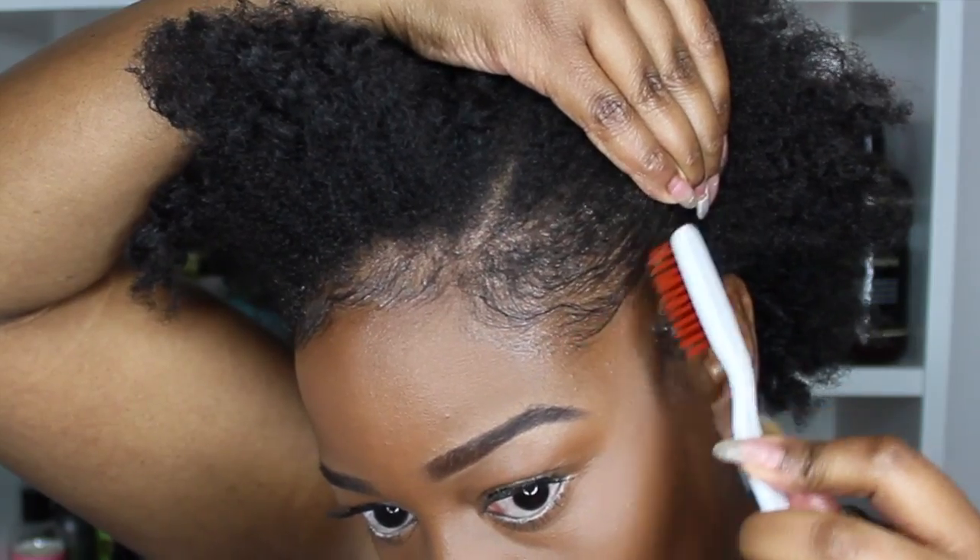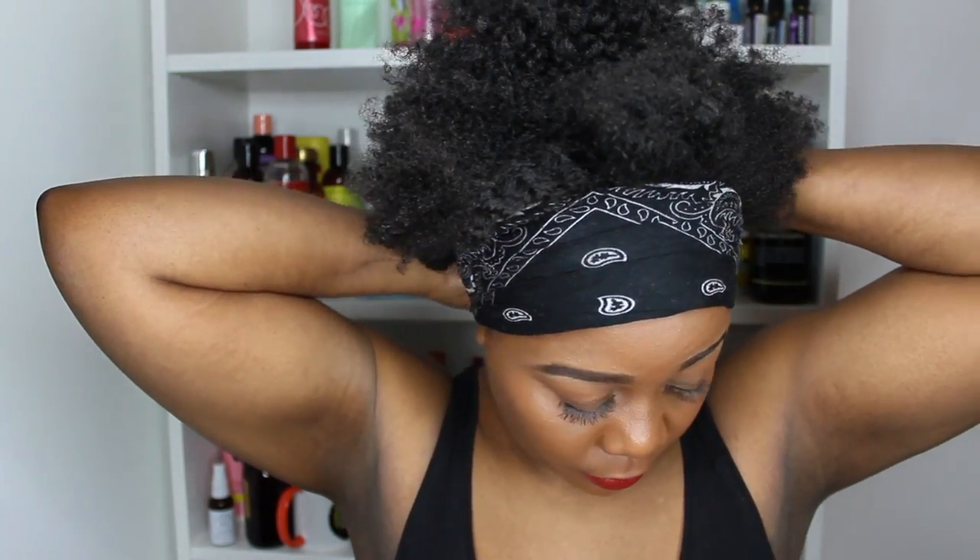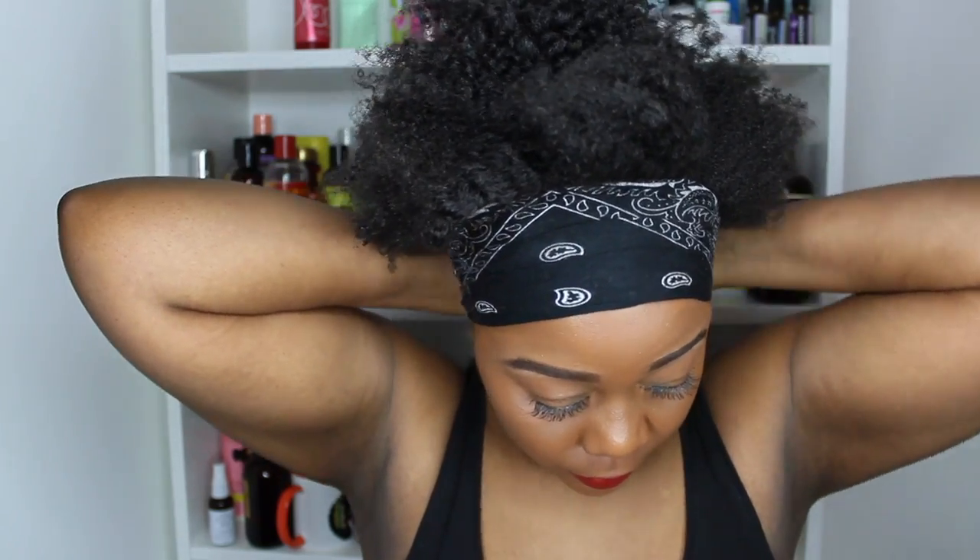At this stage I grab a scarf or a bandana — bandanas have been my friends lately. I feel they set my edges a little bit better than scarves do, but a scarf is absolutely fine. The scarf or bandana keeps your hairs down. Especially in humid places, the moment you've laid down your edges they can frizz up, so putting one on makes sure it sets, dries in place, and gives you that perfect laid-down look. I leave the bandana in for about 10 to 15 minutes, or up to half an hour to an hour if I have time.